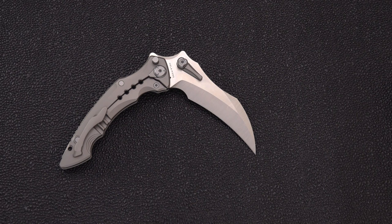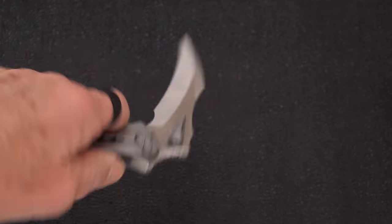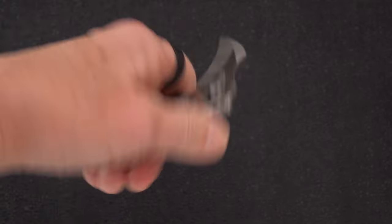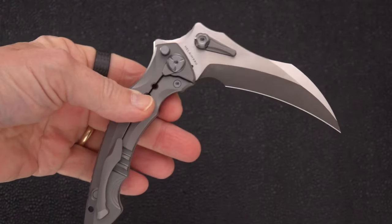We're back — my battery was failing on the camera so I just plugged in; there was a little jump there. As I was saying, there are lots of ways to hold this for a very proprietary sort of style of knife.